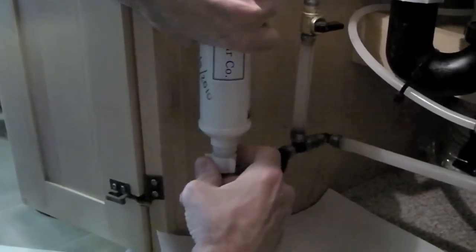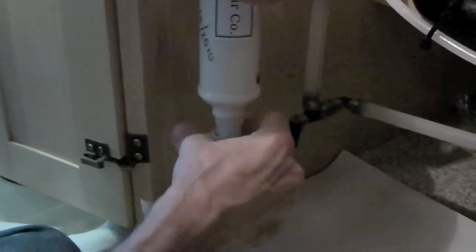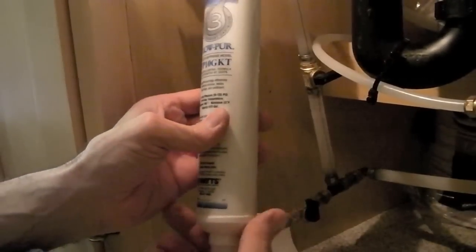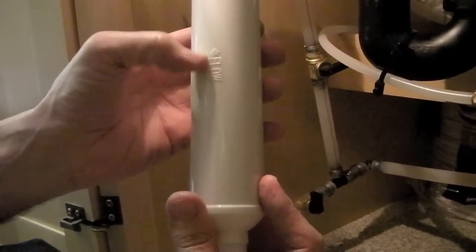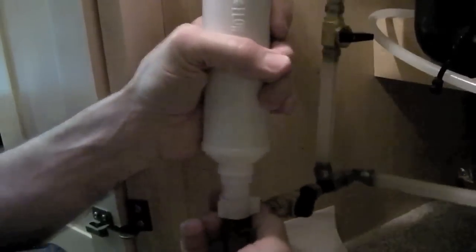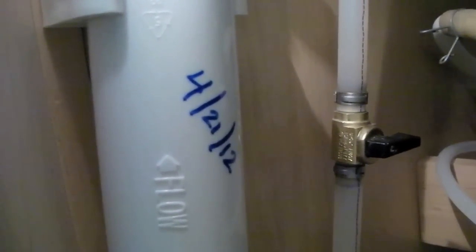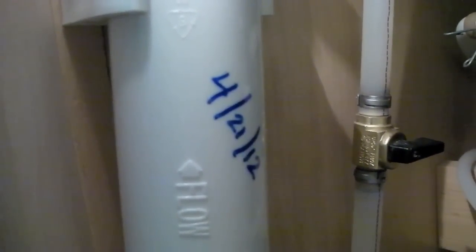We just have a paper towel on the floor under here because not a great deal of water is going to come out. Now install your new filter, being sure that the direction of flow is the same as it was before. We'll write today's date on as a reminder that two years from now it'll be time to change the filter again.